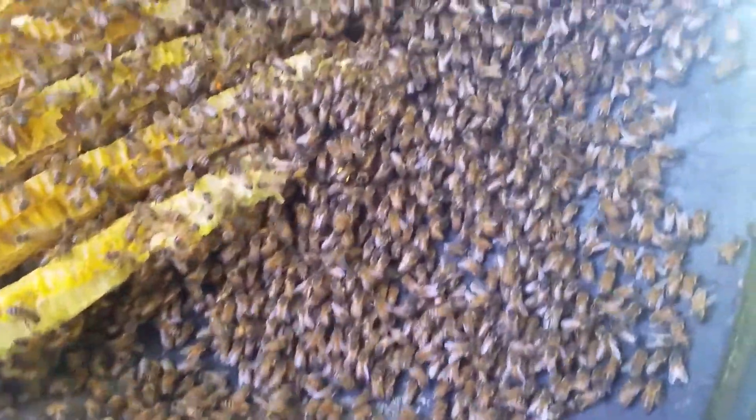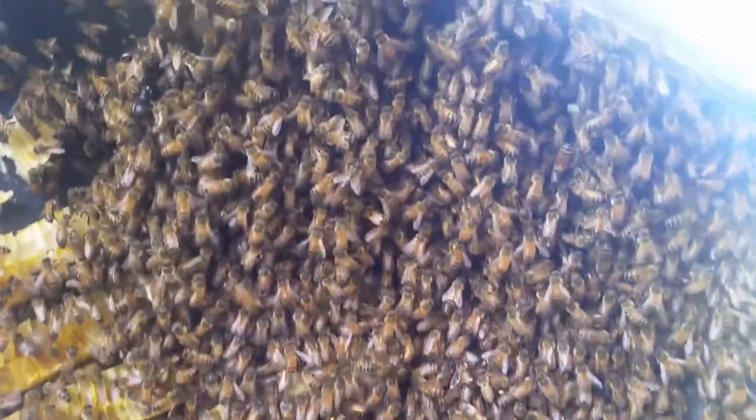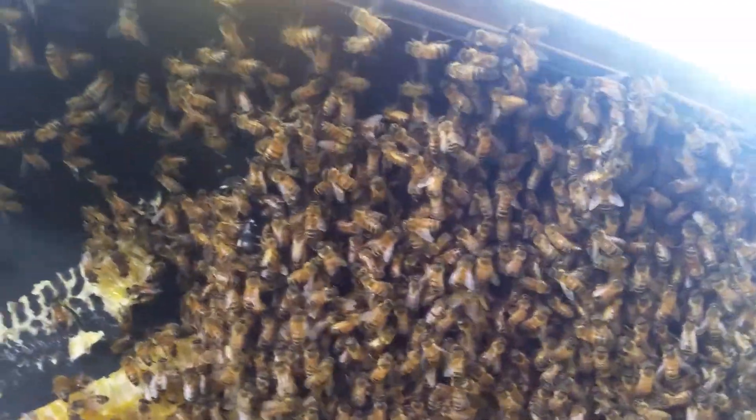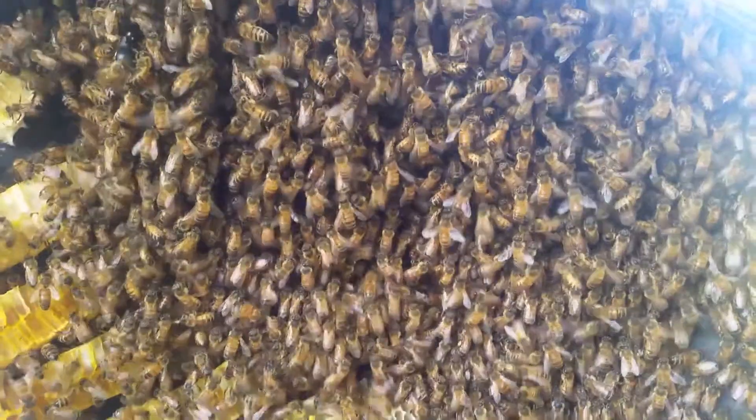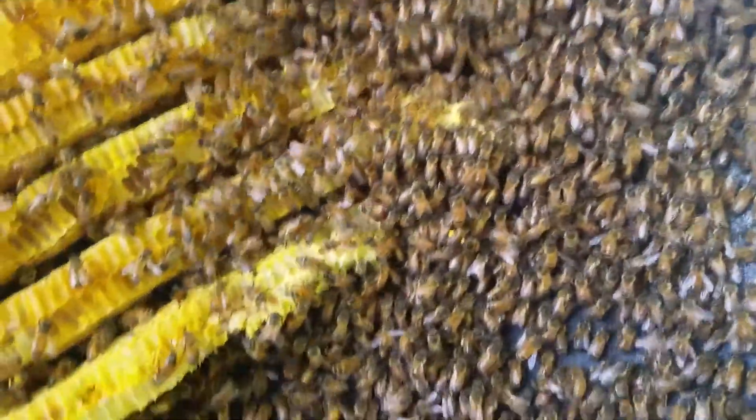Coming towards the end of the removal — you can see all the bees beading up at the top of the barbecue there. When there's nowhere else to go and all their comb's gone, they kind of just cluster up together. I guess that's one way for them to feel safe.